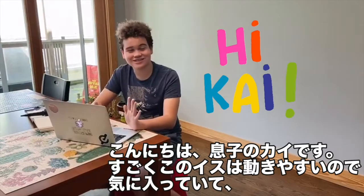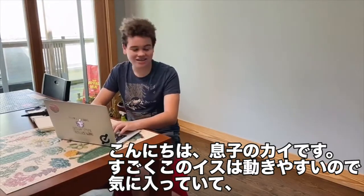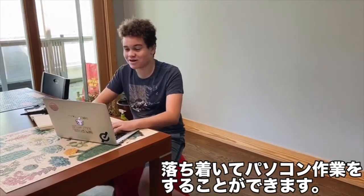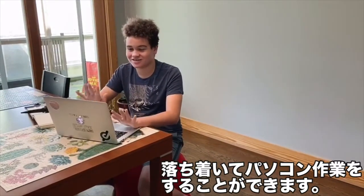Hi, I'm Kai. I'm Lynn's son. I like the Jellyfish Chair because it allows me to move when I get distracted, and this helps me move my body freely while I'm doing my studies at the same time.